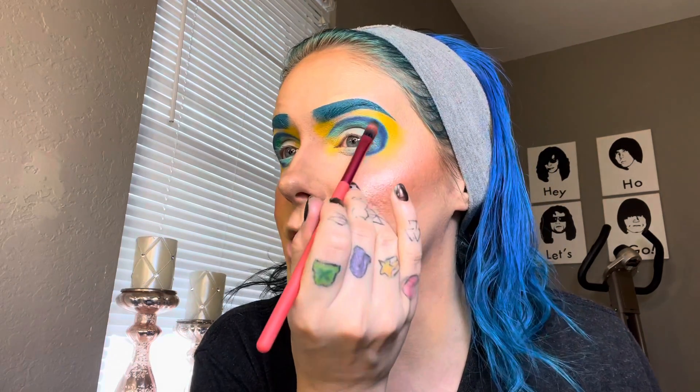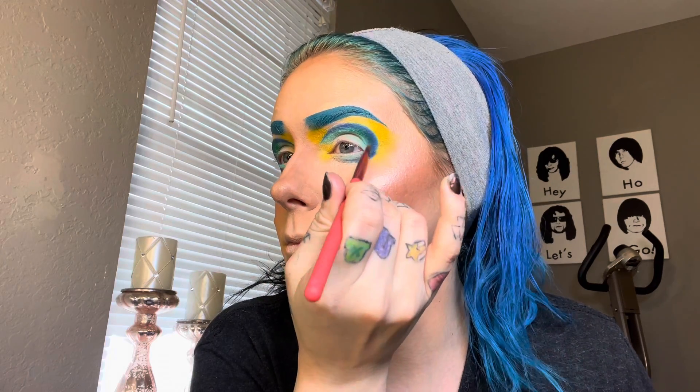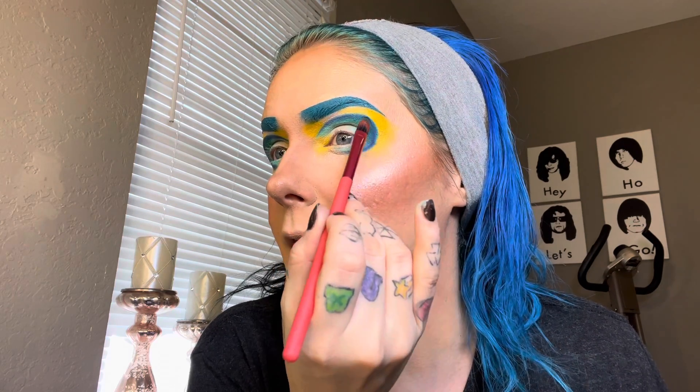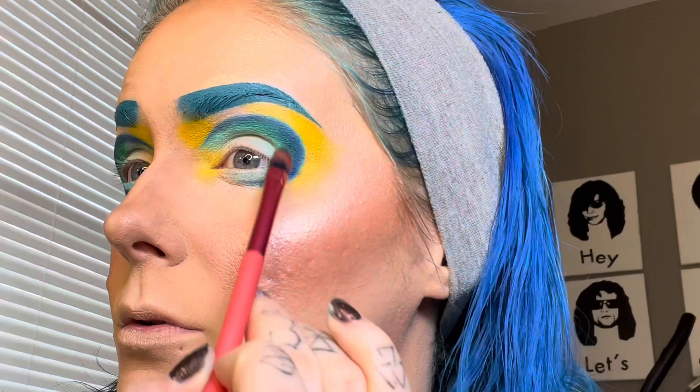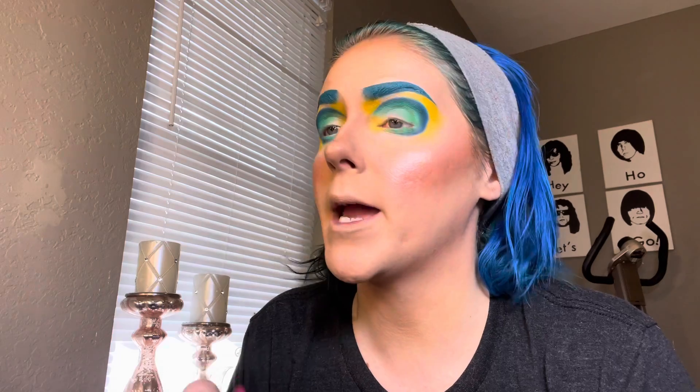Now I'm taking the shade Grasslands and applying that pretty much on top of that shade we put down and just kind of blending it inwards. So I'm taking a mixture of Skyline and Meadow, mixing those two together and applying them to my eye. The goal is to make it lighter as it gets to the lid. We're taking the shade Clay up here at the top, and I'm just applying that to the lid.